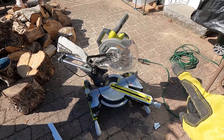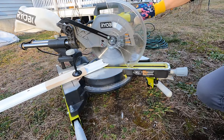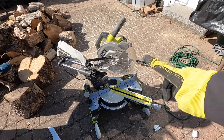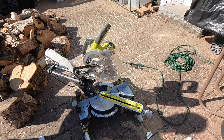I tried cutting a piece of this with the blade forward and it just shattered into a million pieces. A quick Google search showed that turning the blade around prevents that from happening, so if you run into that situation I would try that.